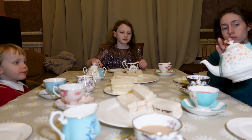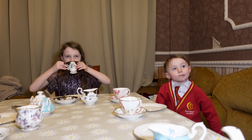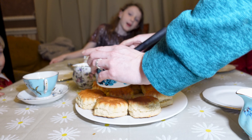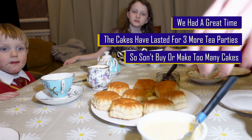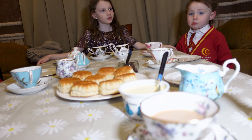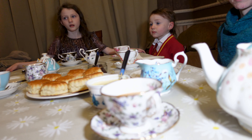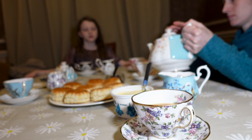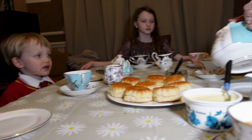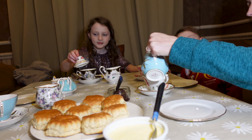Right then, what we got now? We got the next course which is — it's not ice cream — it's scones! Oh, tea, lovely cup of tea. Lovely cup of rosie lee.